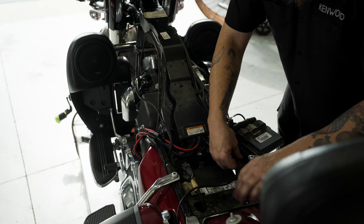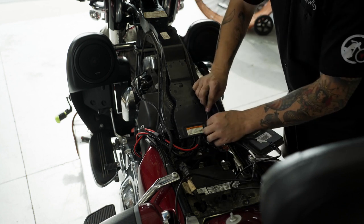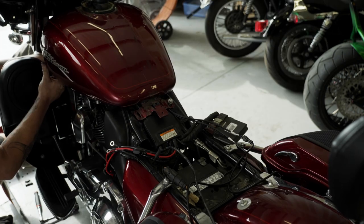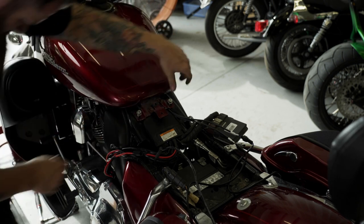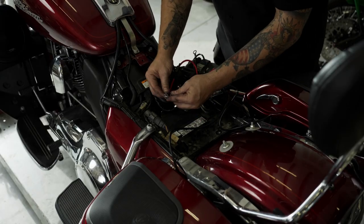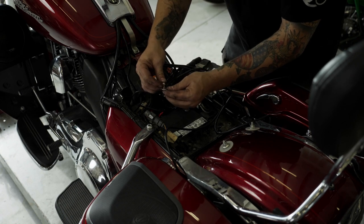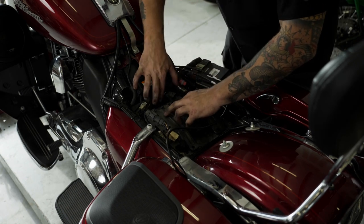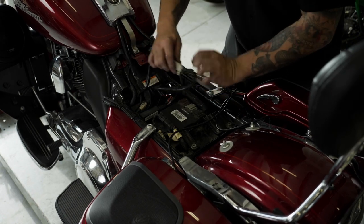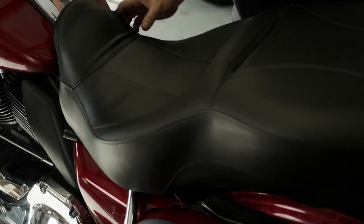Temporarily connect the amp's power wire (red) and ground wire (black) to the battery and test the sound. Secure all wiring, then refit the fuel tank, and permanently attach the power and ground wires to the battery.